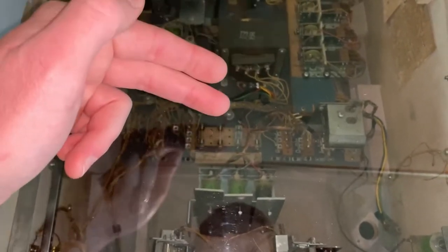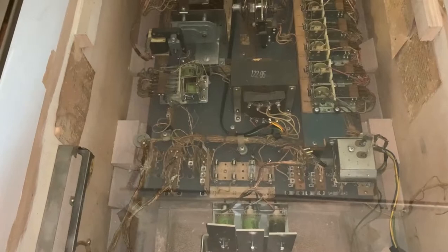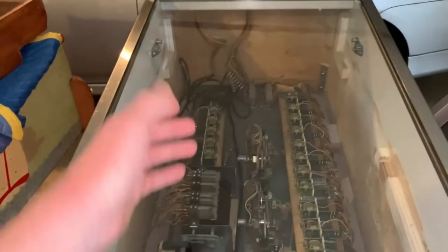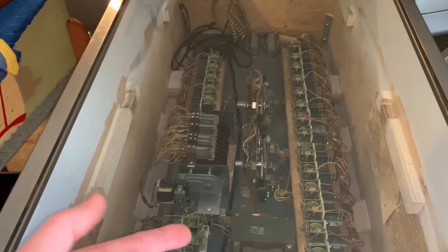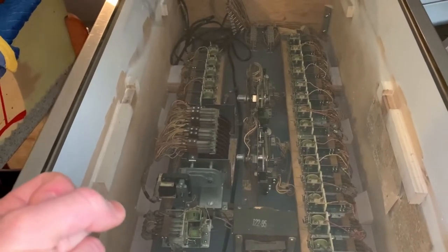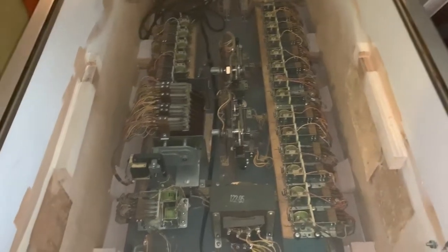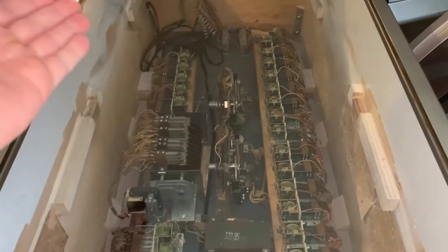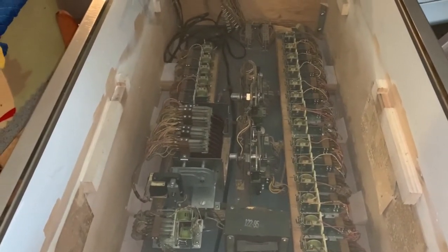I had forgotten to order the chime kit, so Steve Young hooked me up with one. Cleaned all the Jones plugs, installed a new power cord. I would suggest you do that on every single machine you work on, especially if it's the original cord — that's probably the part that's going to get the most nicks and dings. It's just peace of mind. Even replacing the end of the cord is kind of wonky; you never know what's wrong.